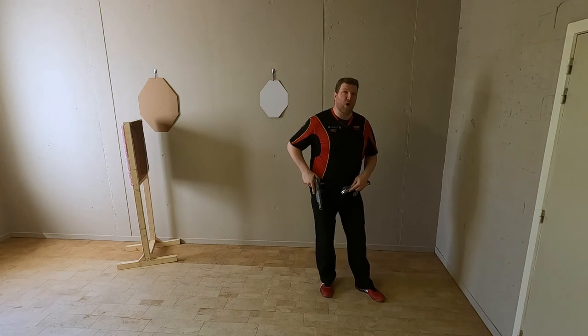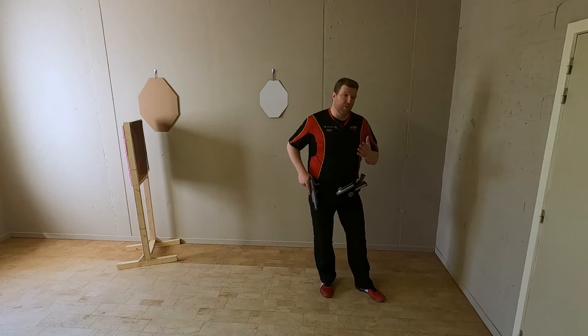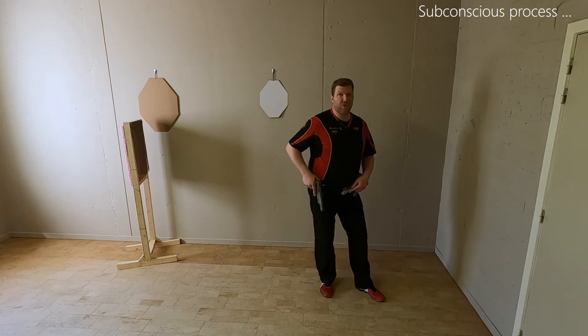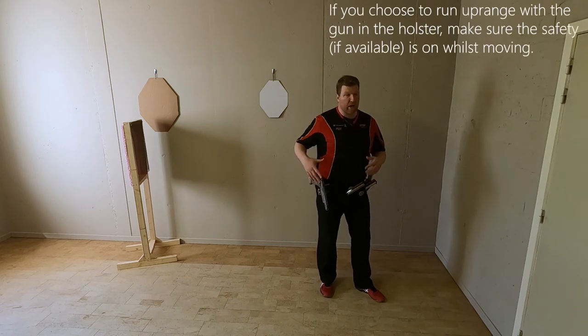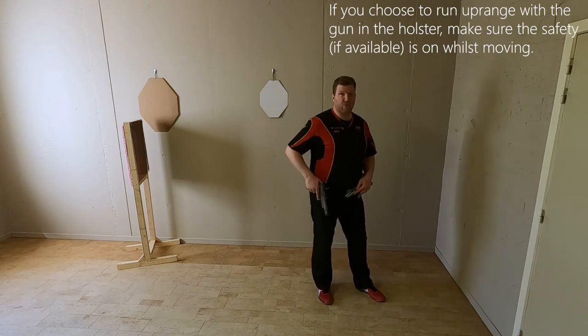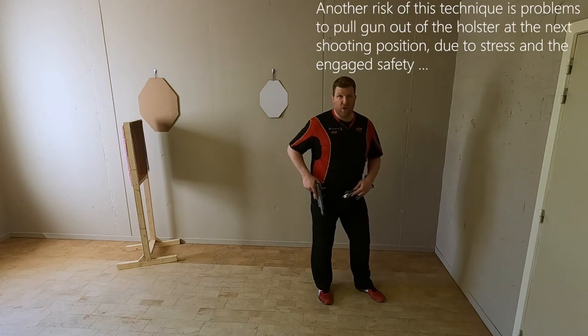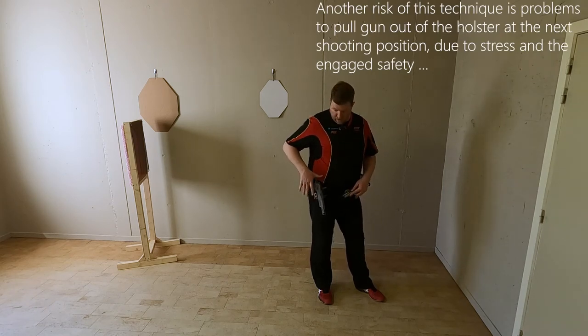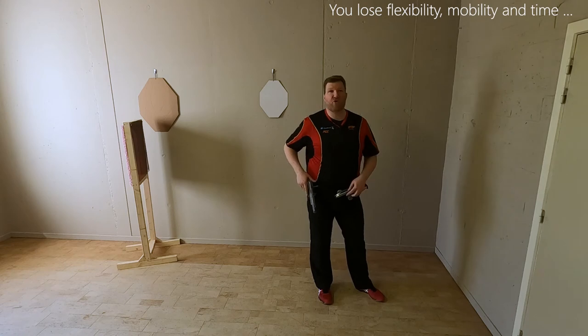Did you see me grabbing my gun and holding my gun whilst I was running backwards? This is something that a lot of shooters will actually do to avoid their gun falling out of their holster. I have a race holster — if you have a kydex, pay attention to it. Most people will actually hold their hand on their gun regardless of the fact that the gun should be safe in the holster, but it's a subconscious process in which you actually grab the gun. This will also influence your movement from the downrange to the uprange area and you will actually lose time.